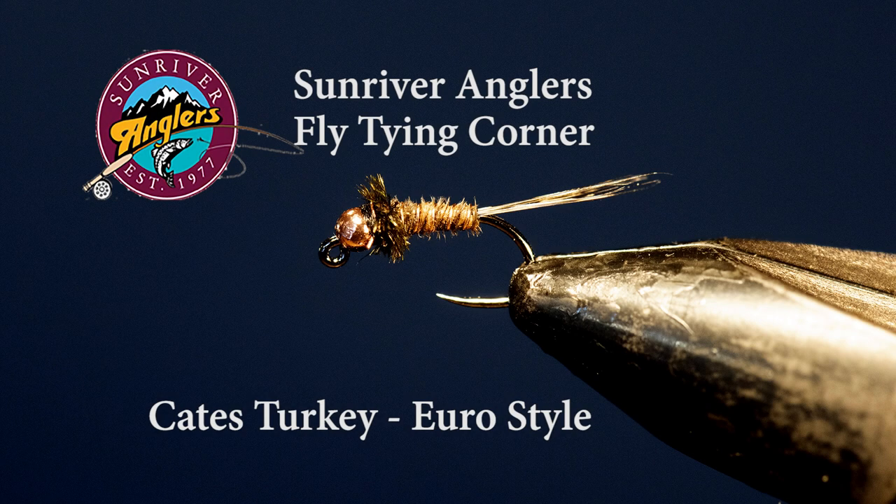Welcome to the Sun River Angler's Fly Tying Corner for this month. I'm going to tie a Kate's Turkey, but I've adapted the pattern this time around to tie it more in a Euro style. What I mean by that is I've adapted the hook, added a bead, and also substituted tail materials to be a lot more like what we're finding in many of the Euro style flies nowadays.